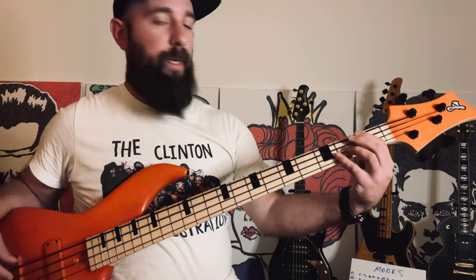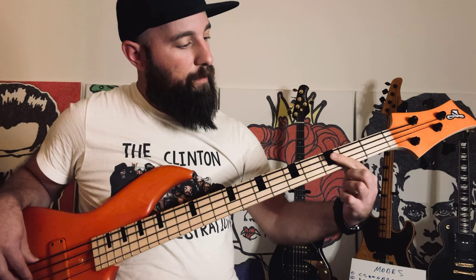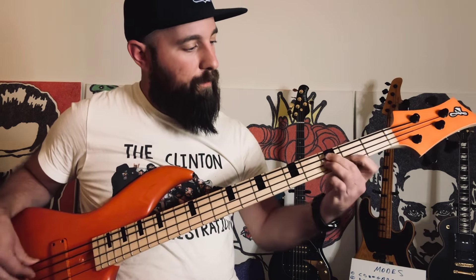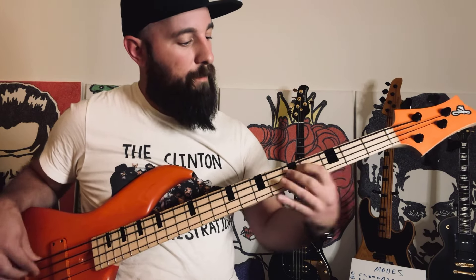We're going to come down here and do the major pattern we did on C. We're going to start on one — open A. Three, three, two. Three, three, two. And then again, major, just starting on G on the third fret. Same pattern.